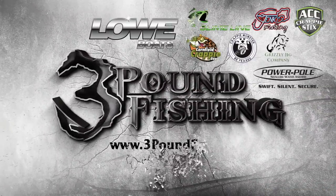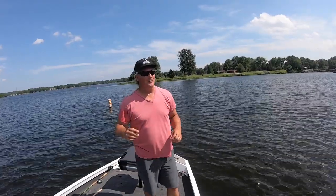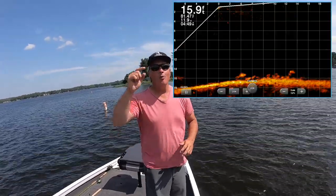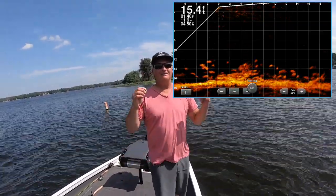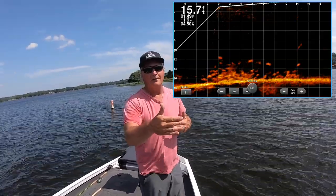You're watching Three Pound Fishing, sponsored by these great companies. What's up folks, we're back out here on the water, and today's topic is going to be: what's the perfect length pole for live scope? A lot of people have gotten live scope and we're finding an advantage of getting just maybe a foot or two more out there.